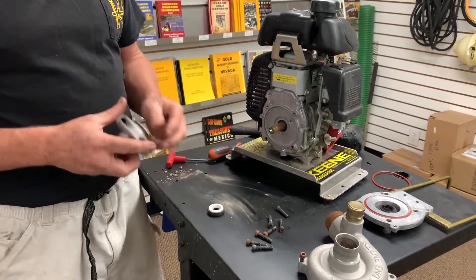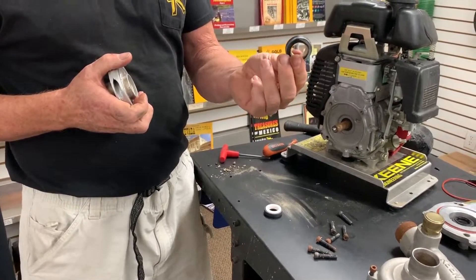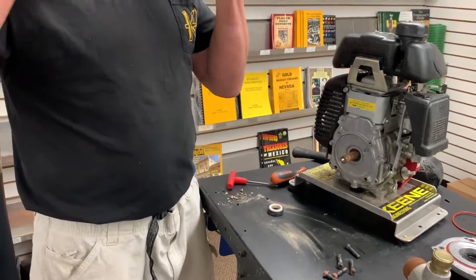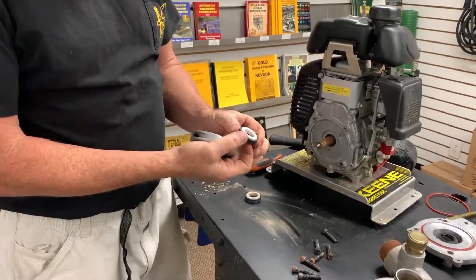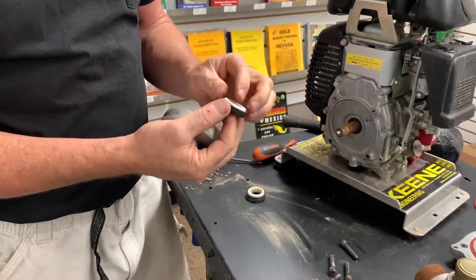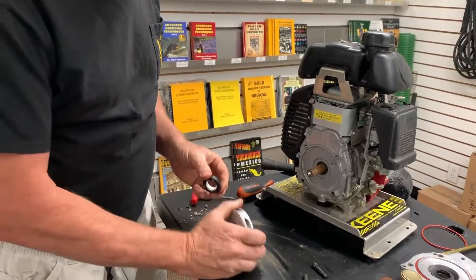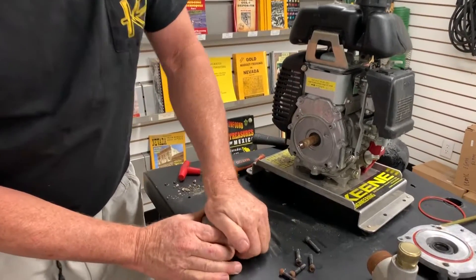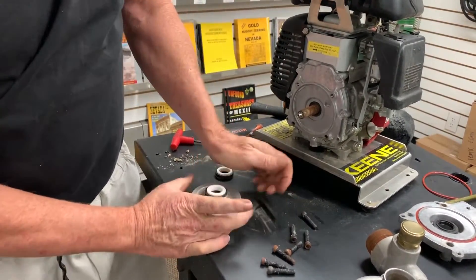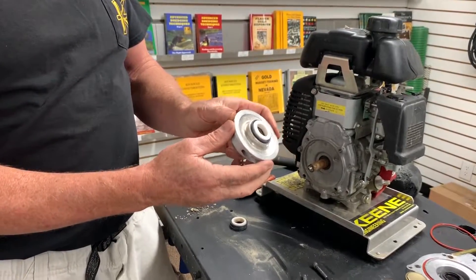Now I'm going to pull the old white ceramic seal out of the back of the impeller and put the new one in. You always want to do a quick visual inspection to make sure there are no chips and everything looks nice, clean, and smooth. Get it nice and wet, then push it evenly into the back of the impeller. There's a little bit of friction involved — it holds it in place. Make sure everything is flat and smooth.